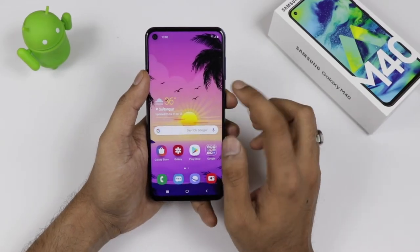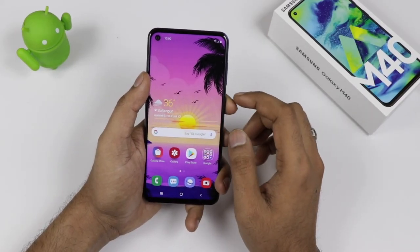This is all about the Samsung Galaxy M40, which will be going on sale online. The return price on the box is $20,490 and I guess this is still not the final price.